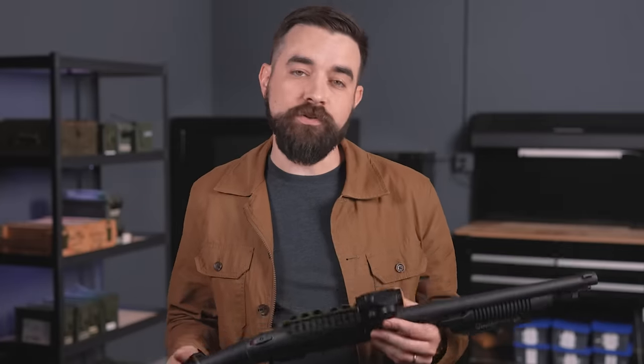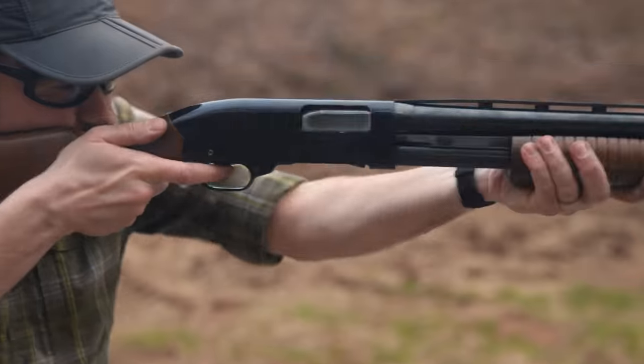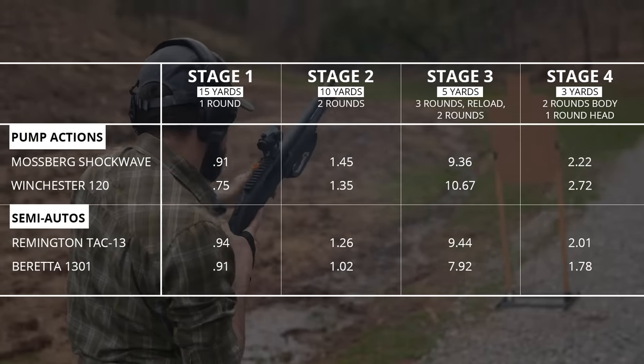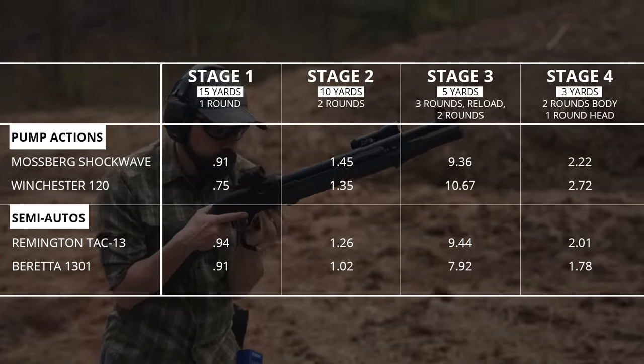The real test for something like this is to use an objective, measurable standard, so I decided to use the four-stage home defense shotgun skills test that I came up with last year. I ran it with the Shockwave and with the TAC-13, and also with the Beretta 1301 and the old Winchester 120 Ranger. It turns out that what made a bigger difference was not stock versus no stock — it was semi-auto versus pump action. The times are very close when comparing by action type. The Shockwave and the TAC-13 slowed me down very little in terms of sight acquisition and recoil control. That's not going to be the case for everyone the first time they try the technique, but this gives you an idea of what's possible after putting in a few hours of practice.